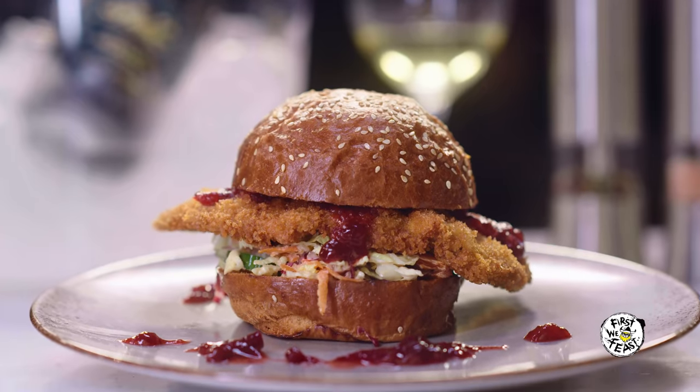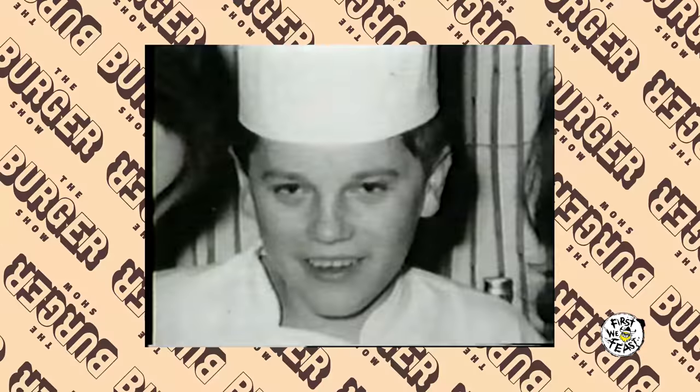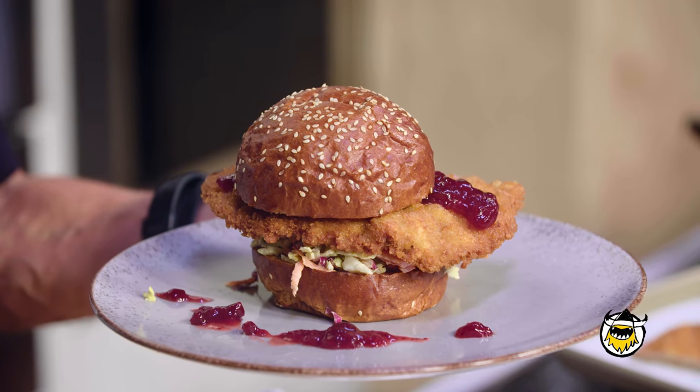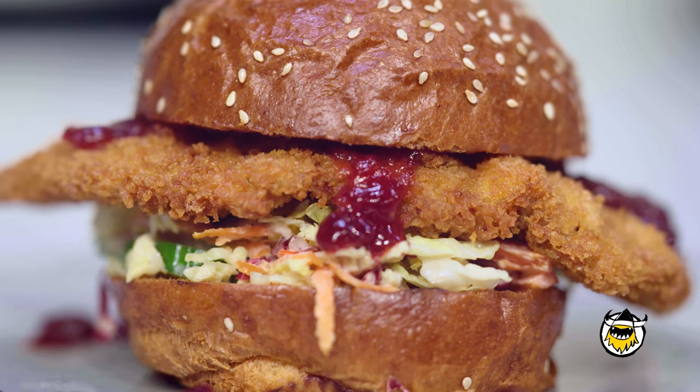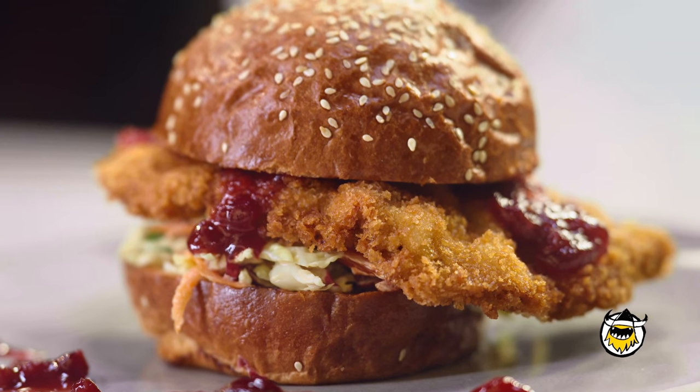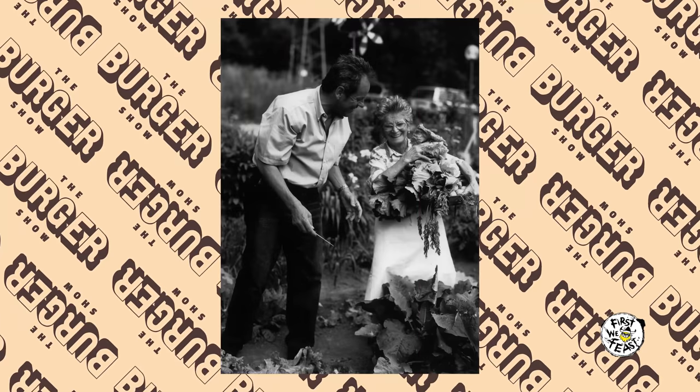I did not grow up in Austria eating hamburgers or cheeseburgers. There were no burger chains in Austria or anything quite like that. I grew up with Wiener Schnitzel, and we made a Wiener Schnitzel burger — I could call it a Wiener Schnitzel sandwich, or Wiener Schnitzel belegtes Brote, as we would say in German. But I think for me, it's better than any hamburger in the world. My mother made it on Sunday lunch, not just for me, for the whole family.